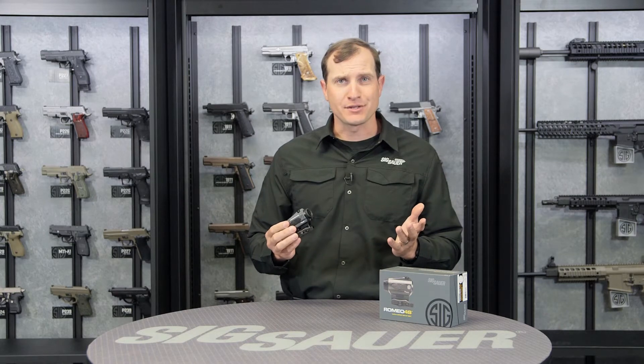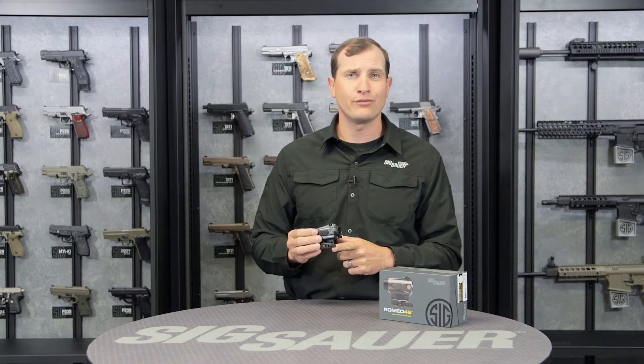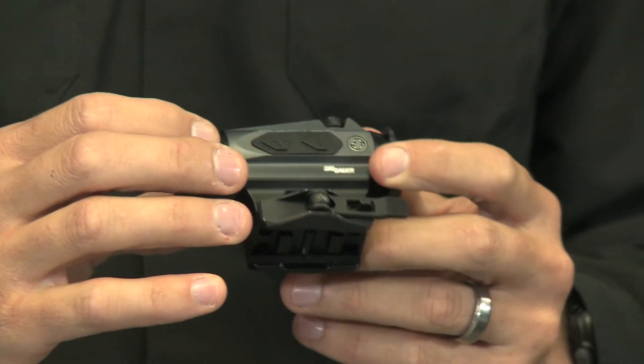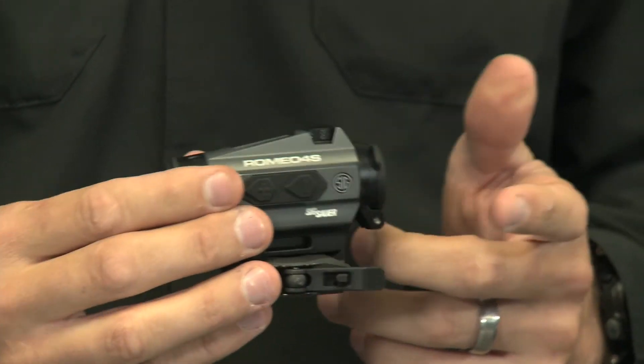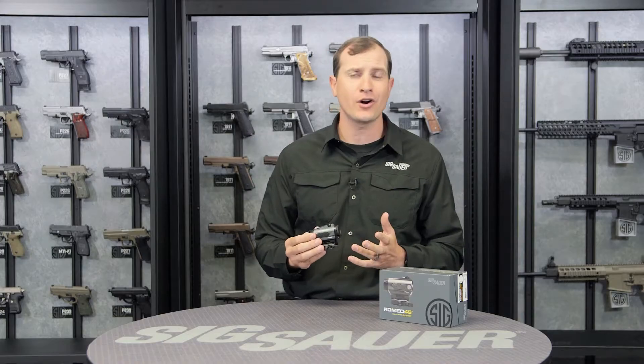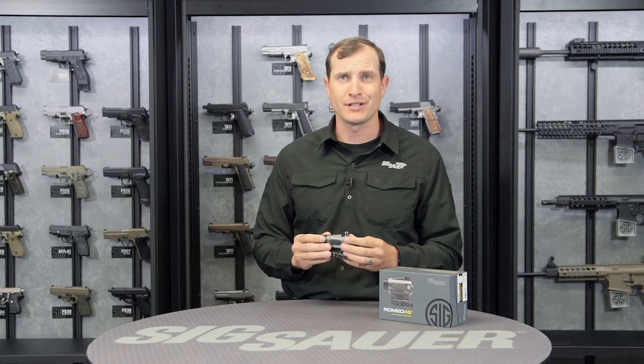The mount comes with two options for you: a standard QD or quick detachment mount, and a low profile mount, so it can get any height over bore you choose. It comes standard on the 6000 series aluminum housing. What does that mean? It's durable. In or out of the car, competition shooting, target shooting — whatever it is, this sight can take a beating and still be there whenever you need it.